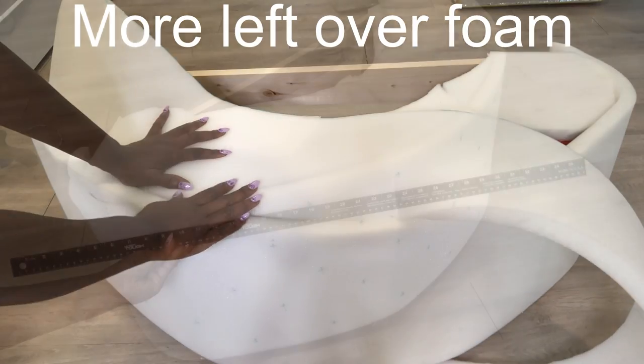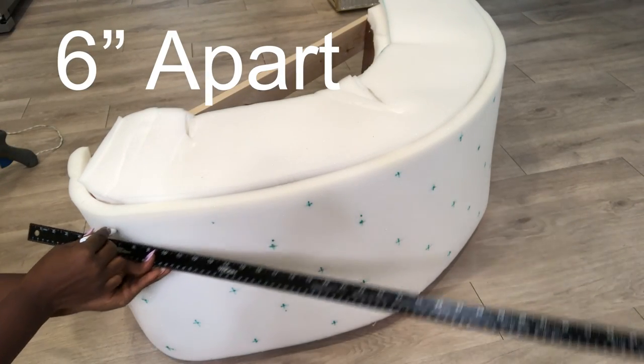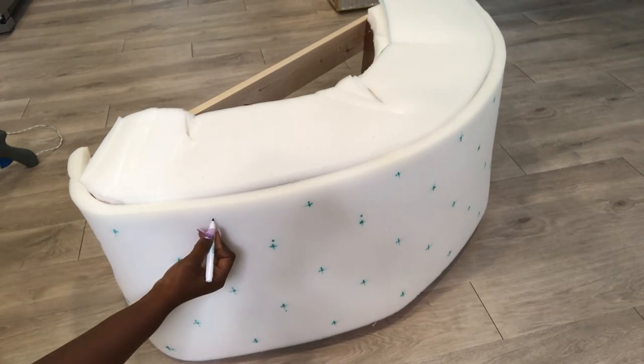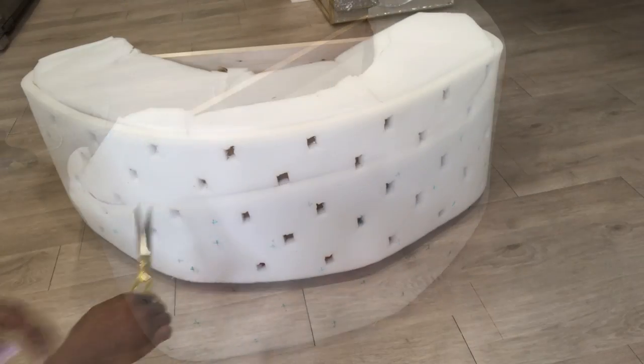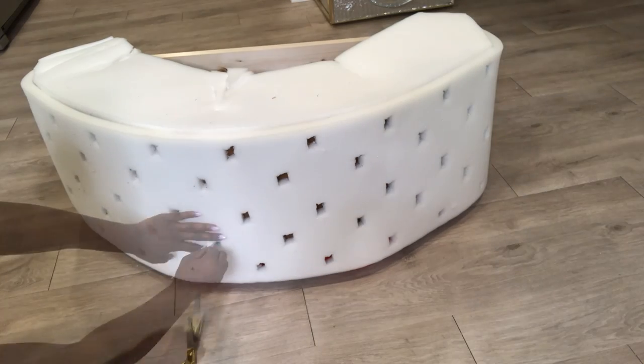The next step will be to make marks for my tufting, and the points that I have here are 6 inches away from each other. I used a pair of scissors to make holes where the points are, and these holes are going to make the tufting much deeper.